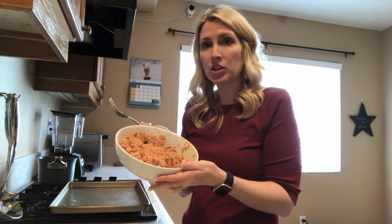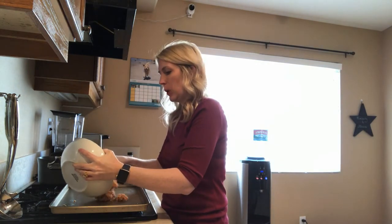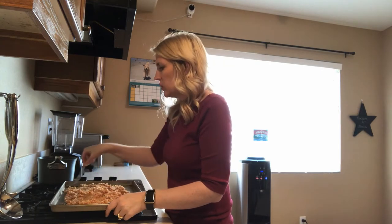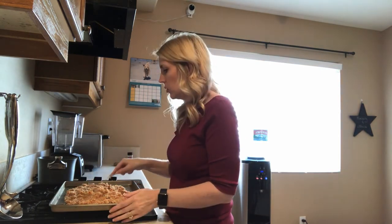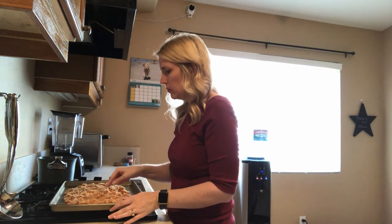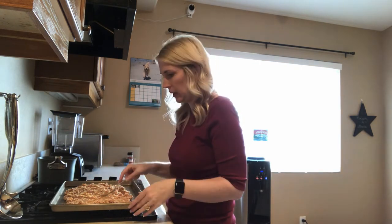I have my baking sheet greased and my oven set at 350 degrees. I'm going to take my mixture and put it on my baking sheet and spread it out. I'm going to try to spread it into a thickness that's as even as possible all the way across the baking sheet, so that it cooks evenly.